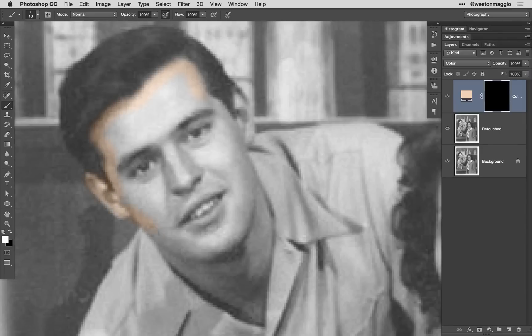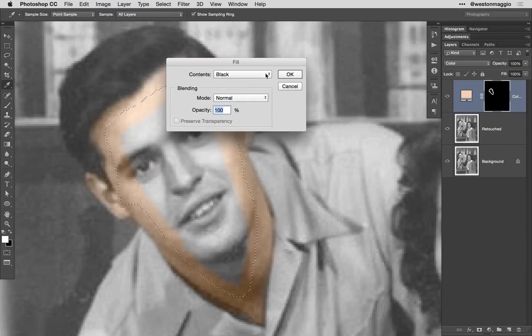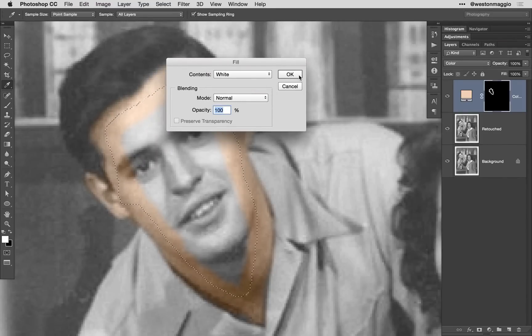What I'm doing here is tracing around this gentleman's face and slowly filling in the color. Once I get to a certain point, rather than brush on the entire face, you can use your lasso tool or other selection tool to get a rough selection of the area that you want to fill. Then go under Edit, select Fill, and under Contents, select white — we want to reveal the color.